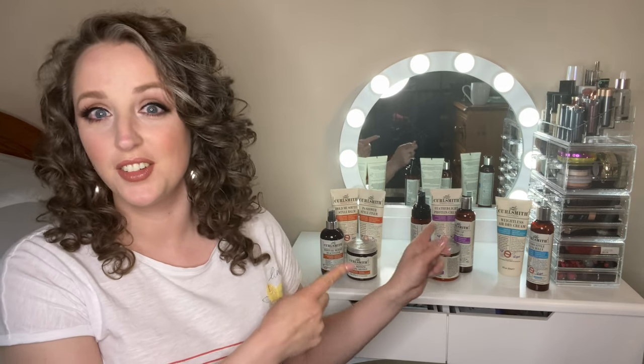Hi, welcome back to my channel. My name is Marisa and I'm here on YouTube to talk all things curly hair. Thanks so much for being here. Today's video is all about Curlsmith products.